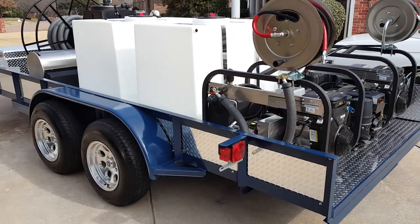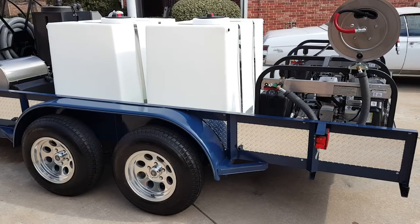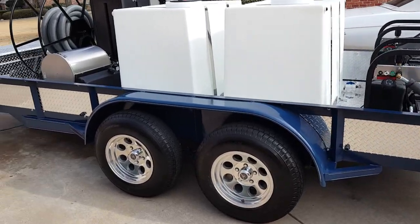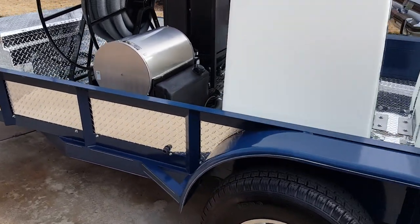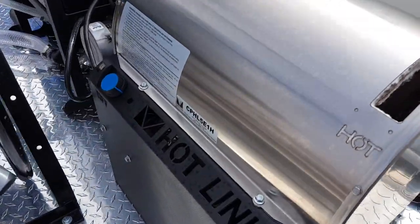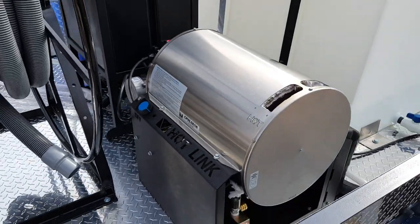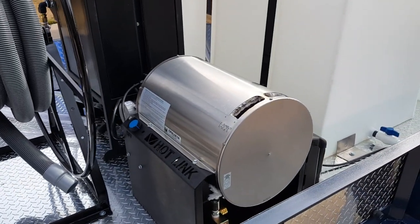Although this is a pretty big, pretty stout unit, you can pull it with anything half-ton rated or bigger. Here's our burner, diesel-powered. What's nice about the newer ones is that it's got the adjustable right here. You can adjust the heat on it, which is really nice. You can dial back the heat a little bit if you need to.